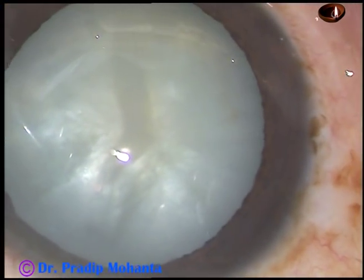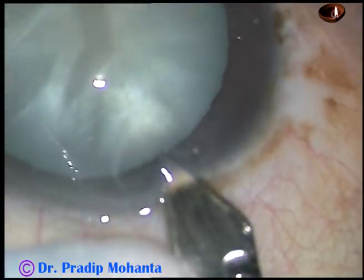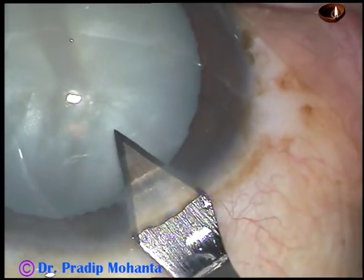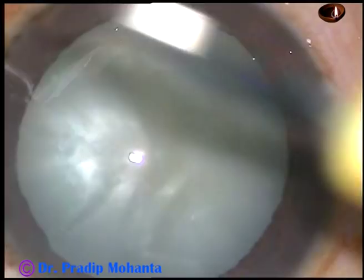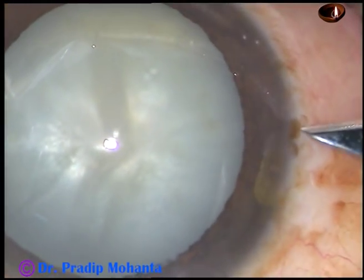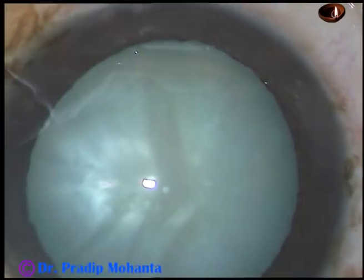This is the main incision with a 2.8 mm keratome at around 11 o'clock. And now this is a paracentesis on the right side of the main incision, about 2.5 clock hours away.